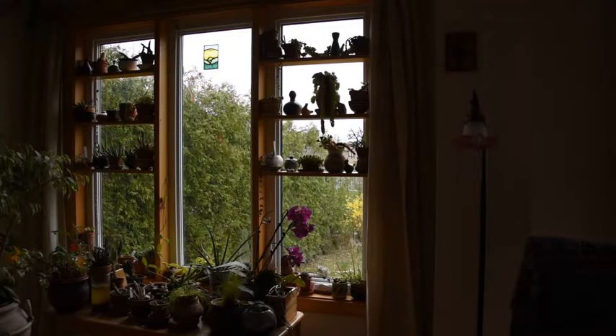Welcome. This is the window where I keep many of my plants — at least the ones that do not require lower temperatures during winter time, like cacti. Here are the succulents and other plants that do not require winter rest.